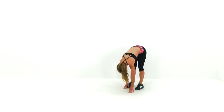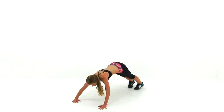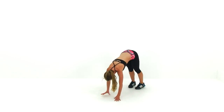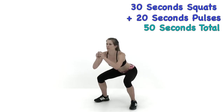Just about ten seconds left, we're getting close. Almost done, just about five seconds left. And let it relax. Let's go ahead and move on to the next one: 30 seconds of squats and 20 seconds of pulses.